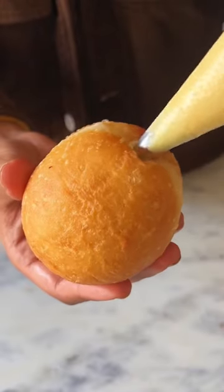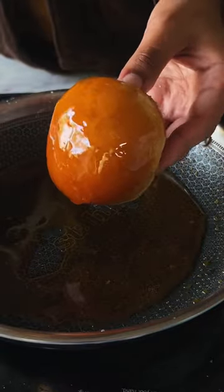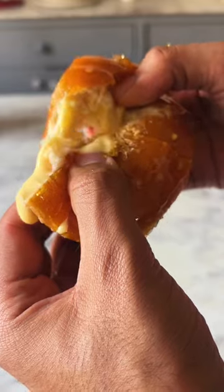I love to fill my doughnuts with some homemade custard and coat the top in some caramelized sugar. This is so good!